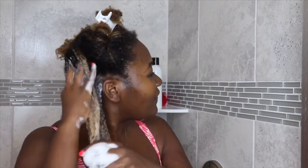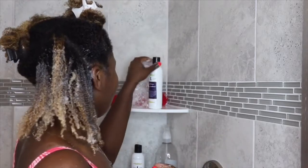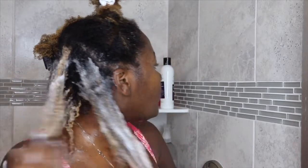It feels moisturizing — I love that. My hair still feels soft, it does not feel stripped. I love the way it foams up because that means it's working to me. I'm going to speed up the rest but you guys can watch me do it.